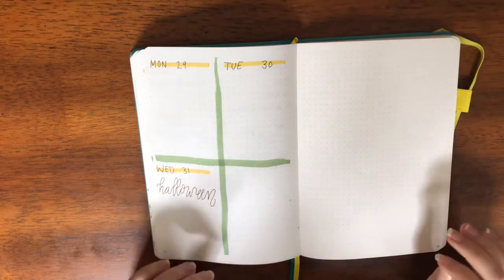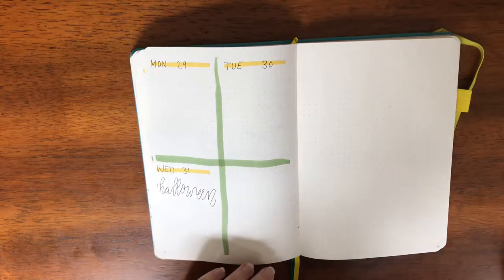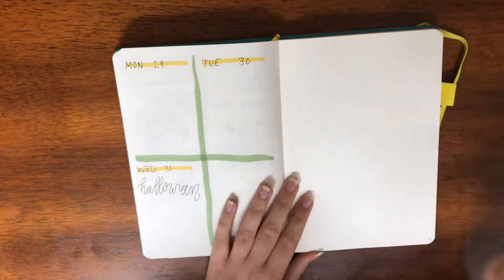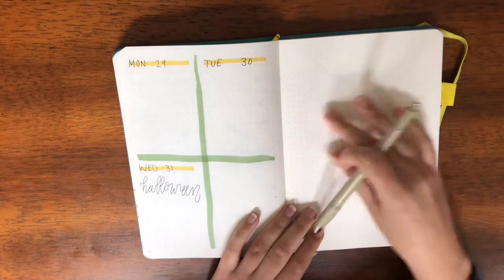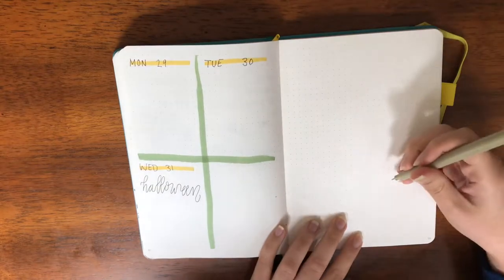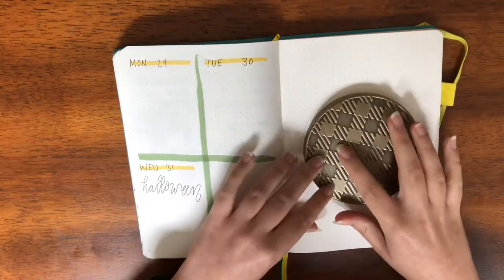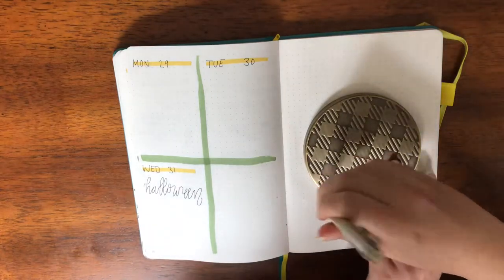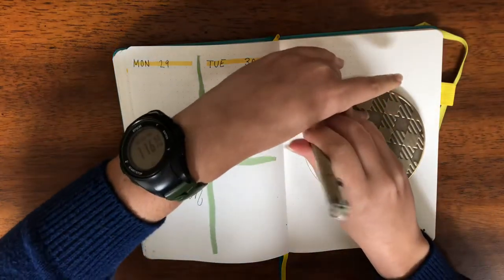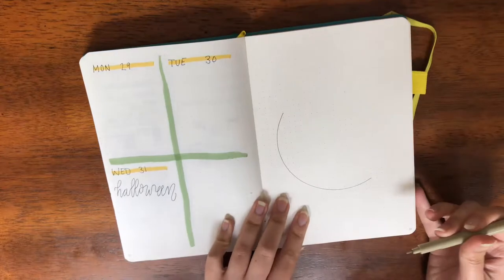I can't find a pencil with an eraser anywhere, so this is all going to be just going freehand. I think I'm going to do — I know everyone's doing like a wreath thing and then 'November' — and I don't like to always copy people but I think that's what I'm going to do too. I have the top to a candle here and I'm going to place that there and trace around it. That's probably going to be the most perfect-looking thing in this video, unfortunately.